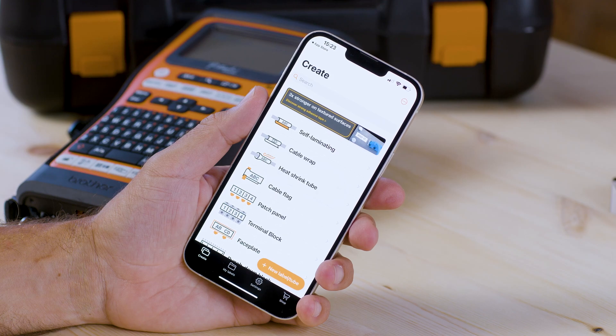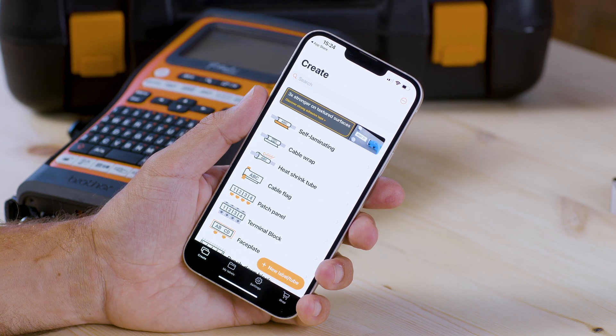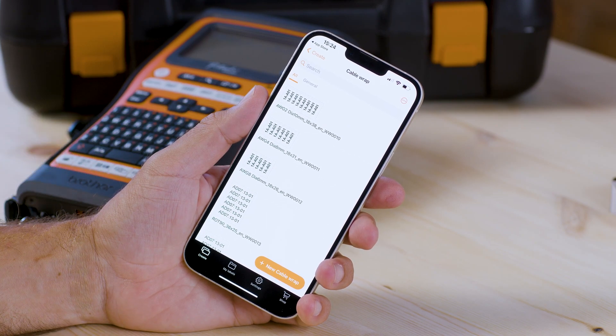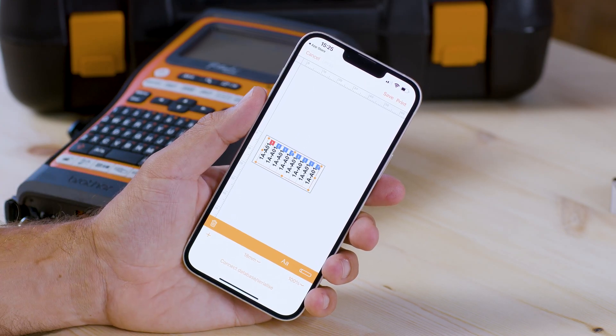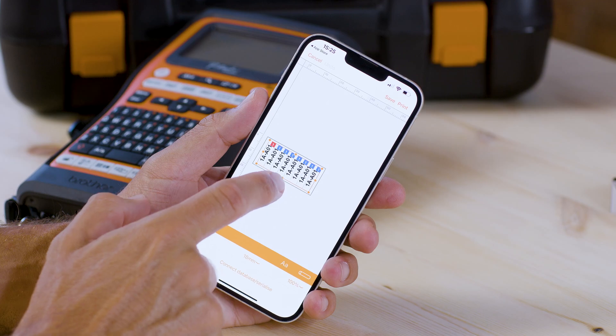Once you're within the main menu you can choose from an array of pre-designed label templates. For example, if we go into cable wrap you can see a number of different examples depending on the required cable diameter, which you can then edit and customize. You can edit the text, change the size of the label, or even reposition and resize the content.